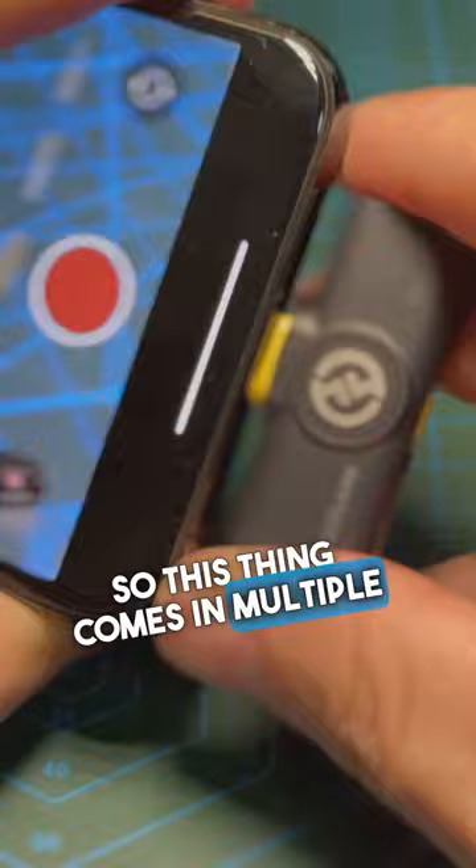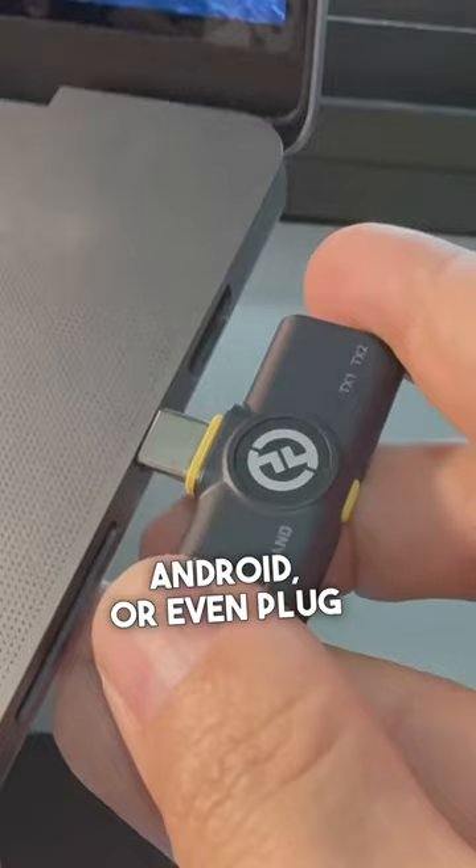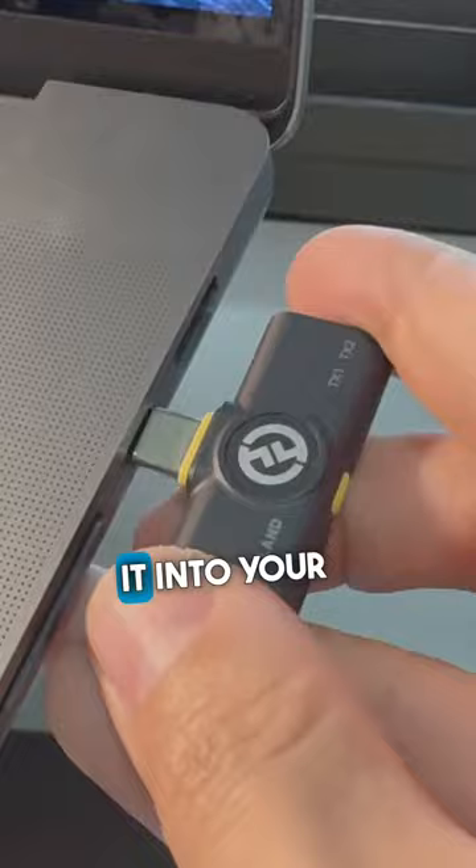This thing comes in multiple receiver options, so you can plug in your iPhone, your USB to Android, or even plug it into your laptop with USB-C. And you not only get one transmitter — you get two!